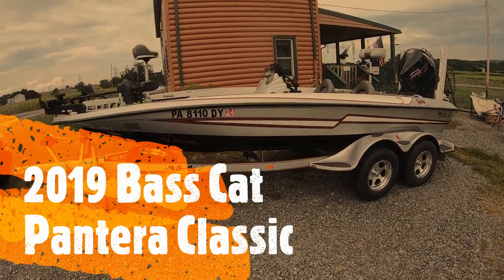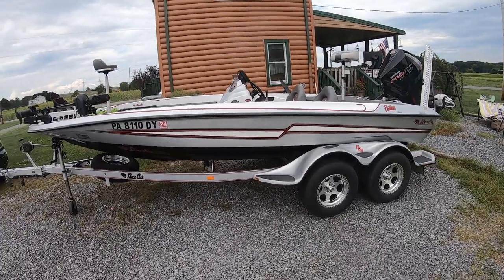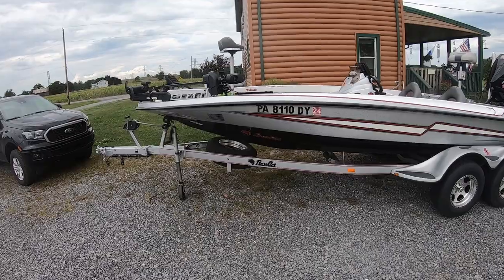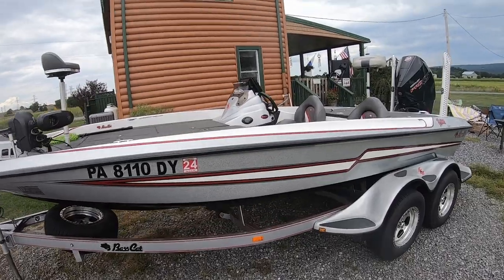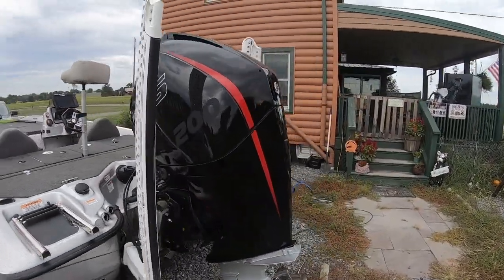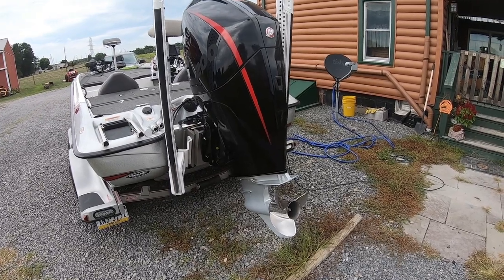I'm going to do a review of my Bass Cat Pantera Classic. It's a 2019 — I upgraded to this boat this year and wanted to wait until I had it out on the water a lot so I could give an honest opinion. It has the 200 horsepower Mercury Pro XS and a 24-pitch prop on it right now.